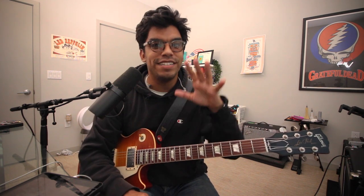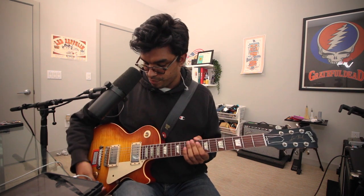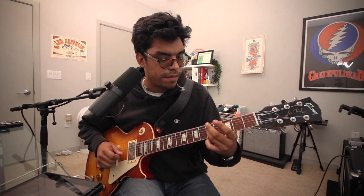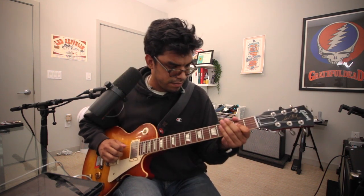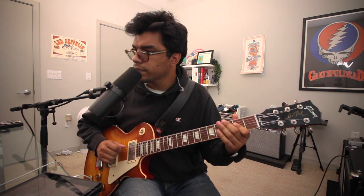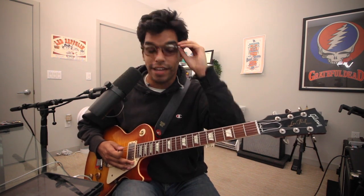Great clean channel — so good you may not even need reverb, and still very in-your-face. Now check out the bridge pickup — same deal, very in-your-face.